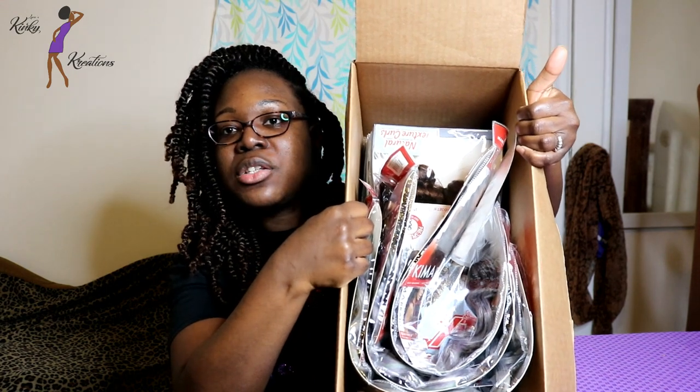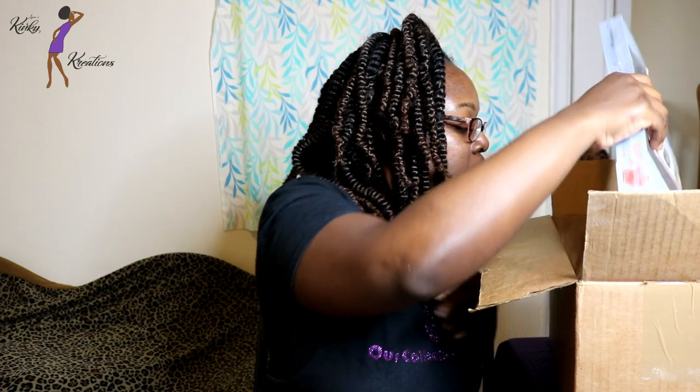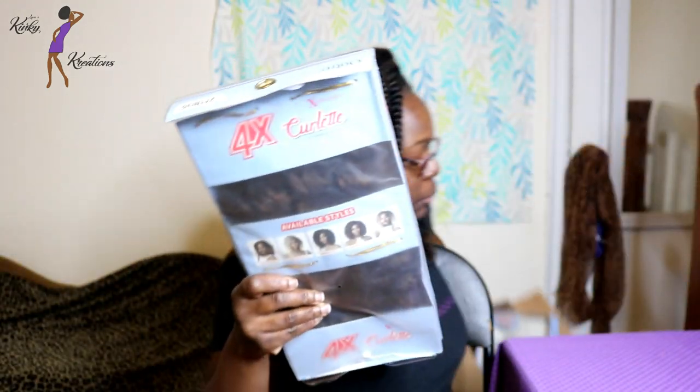This is how it's packaged inside — they do include a packing slip showing what I ordered. I've gotten everything out of the box. The three colors I ordered from Harlem 125 Kima Braid are moonlight, slate, and onyx. This is what the packaging looks like and it's in 20 inches.